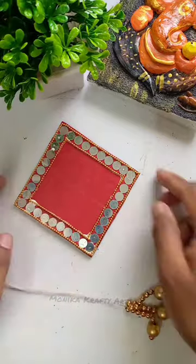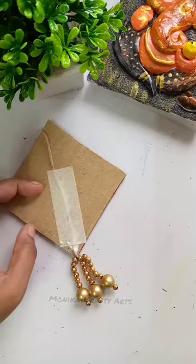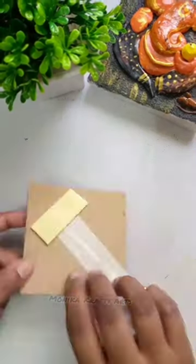Then I have made another piece. Then we will cover it with a sticker. We are ready for it.